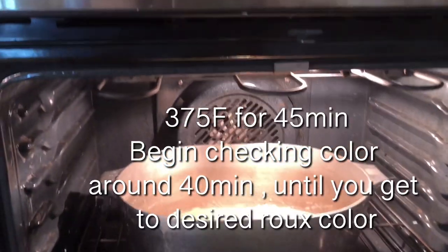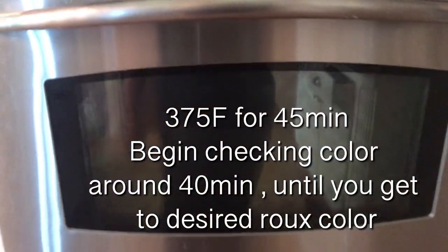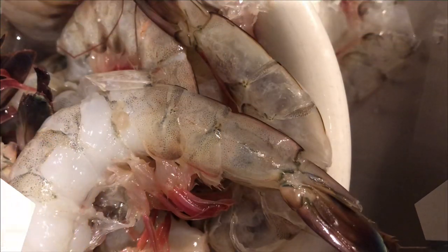Next, we're going to move on to our prep work. You're going to set it, fix it, and forget it. The oven is at 375°F — I'm sorry, 375. For about 45 minutes, and at about 40 minutes you want to start checking the color.